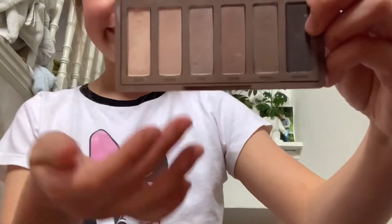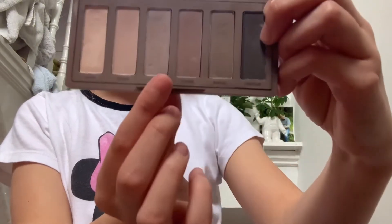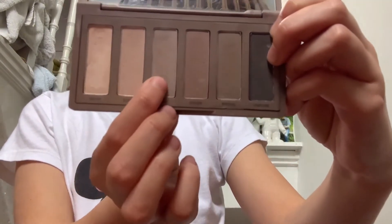Now we're going to start with the eyeshadow. I'm going to be using these three dusky colors and putting those on my eyelids, so let's get started.